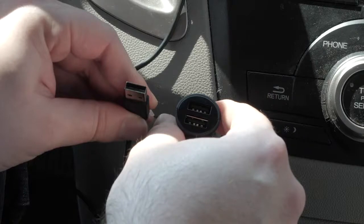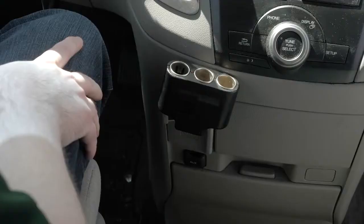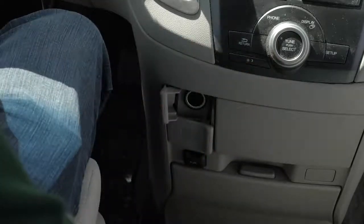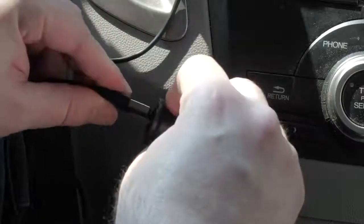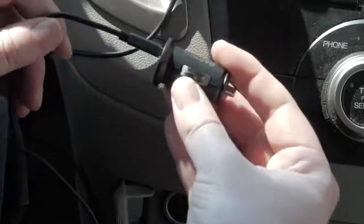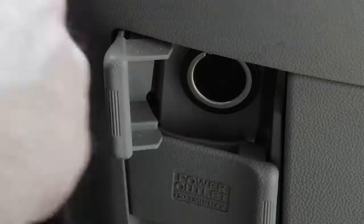The shorter 1.5-meter or 5-foot cable connects with the cable pointing down for a direct route into the power source. You should power the camera using the included vehicle power adapter and avoid using a vehicle USB port or a splitter, as these may not provide enough power for reliable camera operation. Plug the power cable into the included vehicle power adapter, then plug the vehicle power adapter into the power outlet in your vehicle.